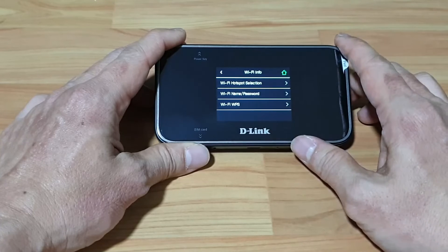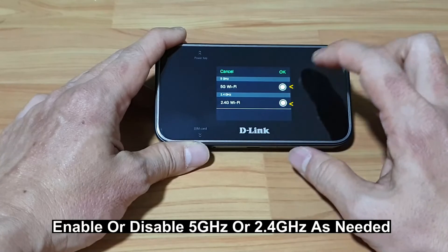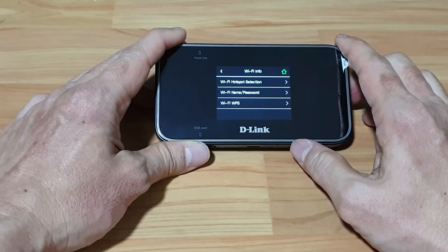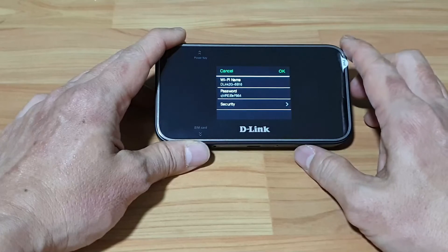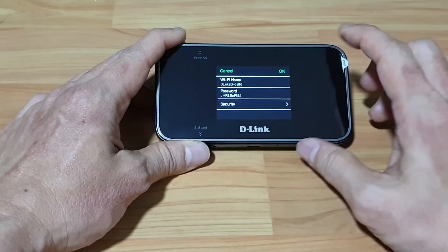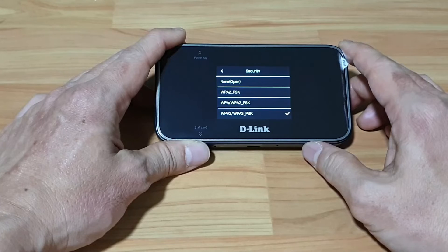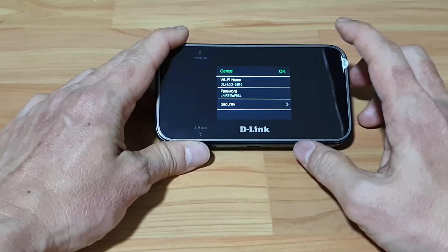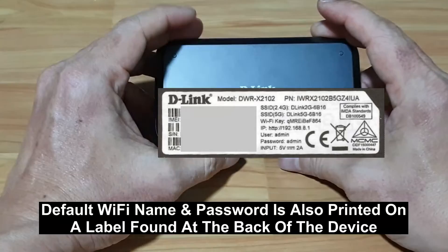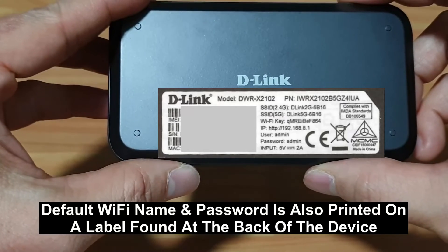For the Wi-Fi info, you can select 5GHz Wi-Fi or 2.4GHz Wi-Fi — currently both are turned on, so we'll leave it as is. For the Wi-Fi name and password, for the 2.4GHz, this is the Wi-Fi name and that is the password. For security, we recommend leaving it at WPA2 and WPA3 PSK. Do note that the Wi-Fi name and password — the default — is also found on a label at the back of your device.